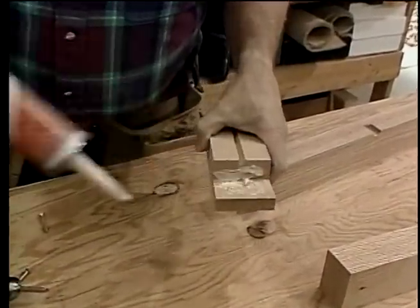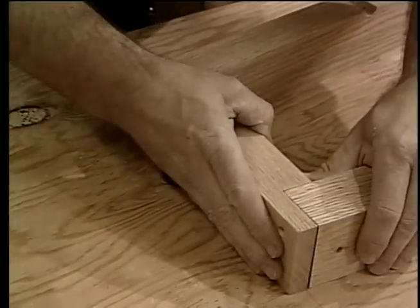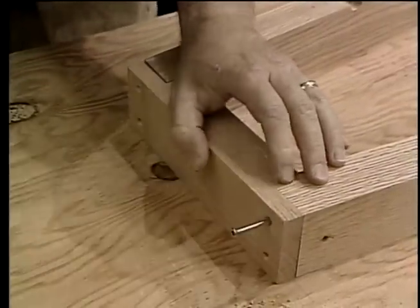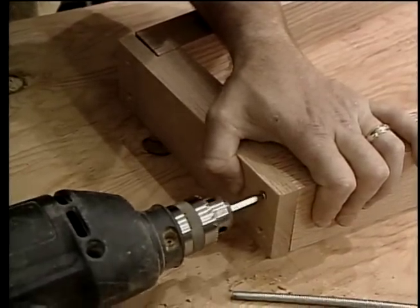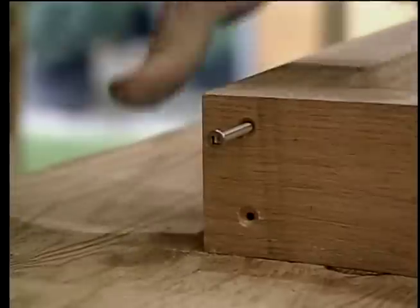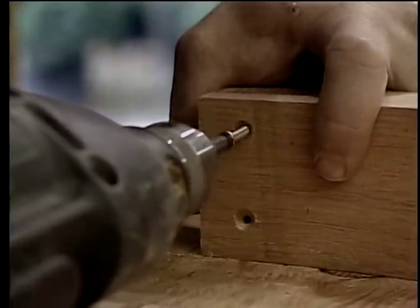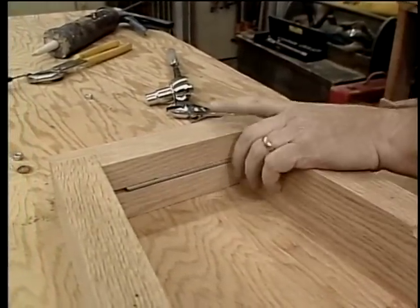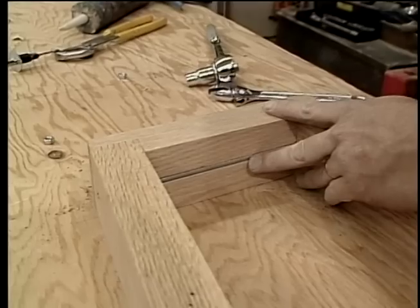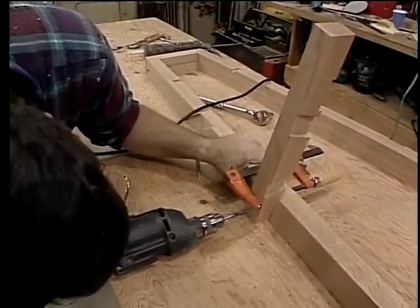Now I'm ready to start assembling the frame. All the joints will be secured with a little bit of construction adhesive and either screws or carriage bolts. You might have noticed that I'm using a square drive screw — they're real nice to drive, these happen to be stainless steel, and they'll never rust. This threaded rod will help hold the assembly together.